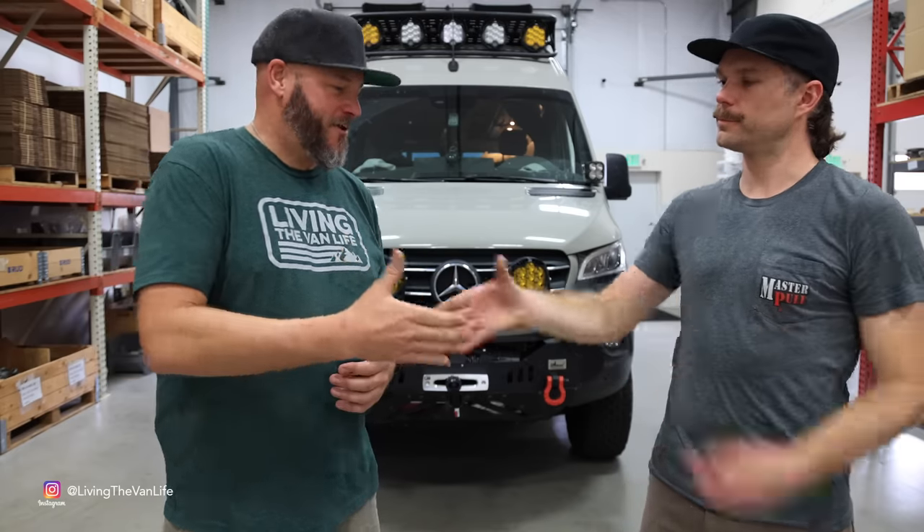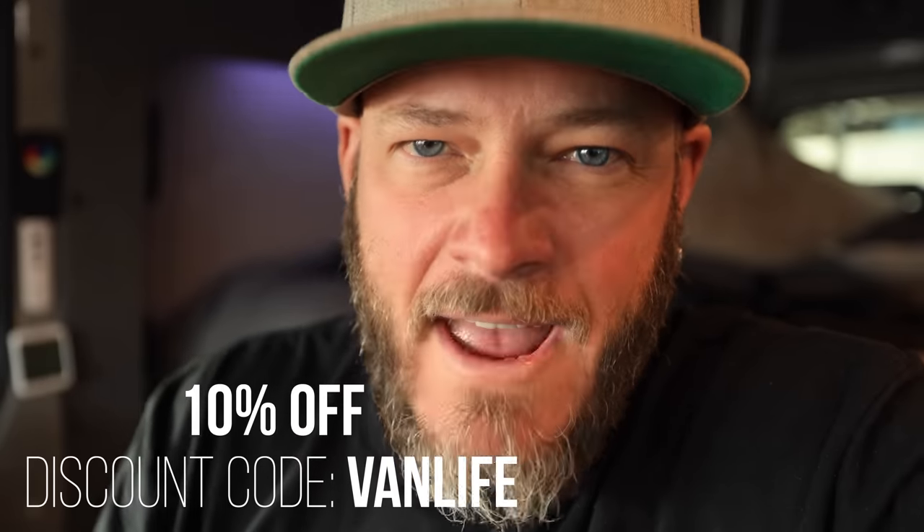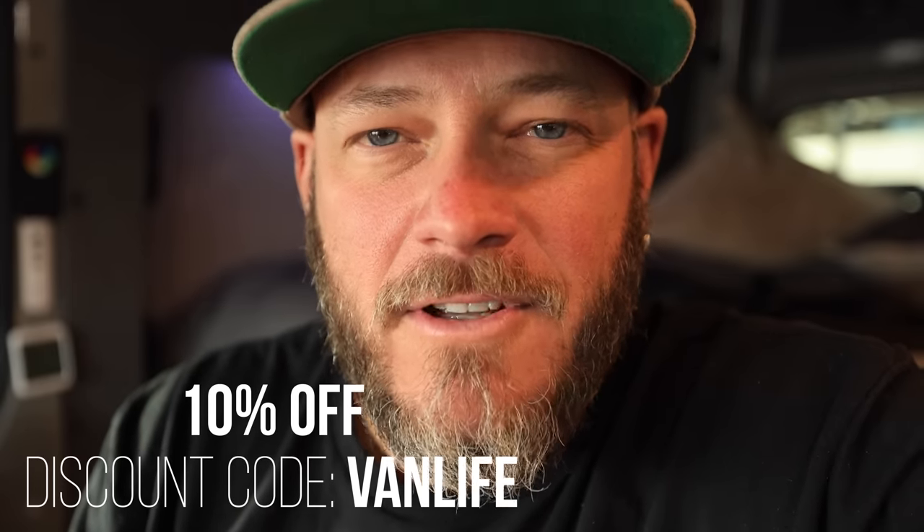I'm headed down toward Moab, then into Arizona and then Baja, so hopefully looking to put this gear to work. Well, hopefully you don't have to use it, but if you do, we hope you have the gear that can get you out. The van is now outfitted with some of the most premium recovery gear available on the market, giving me more confidence to get myself, my van, and my equipment further out into the backcountry — knowing that if I get into any sort of sticky situation I've got the proper tools and equipment to get myself out and back to safety. Master Pull was actually gracious enough to provide a discount code for up to 10% off your Master Pull purchases using coupon code VANLIFE.